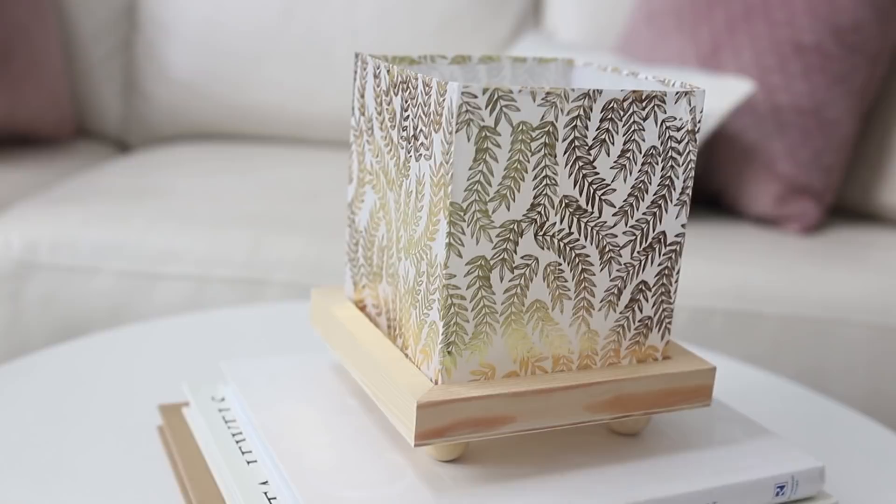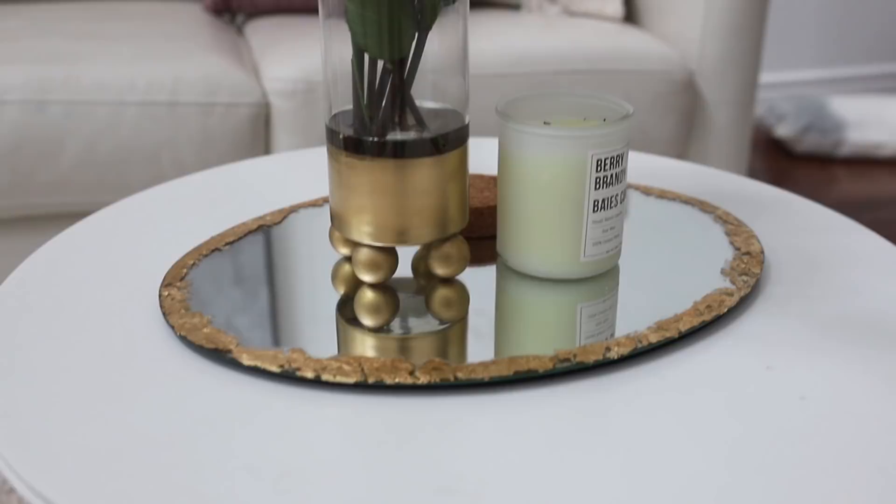Hello everyone and welcome back to my channel, Sincerely Jaclyn. Today I have three Dollar Tree DIYs inspired by West Elm and Anthropologie. I hope you enjoy them. If you do enjoy this video please subscribe, hit the alarm button for future videos and let's get started.